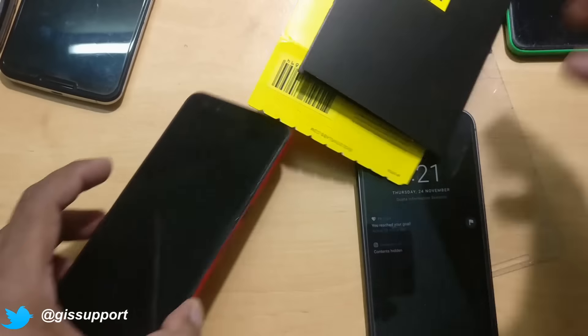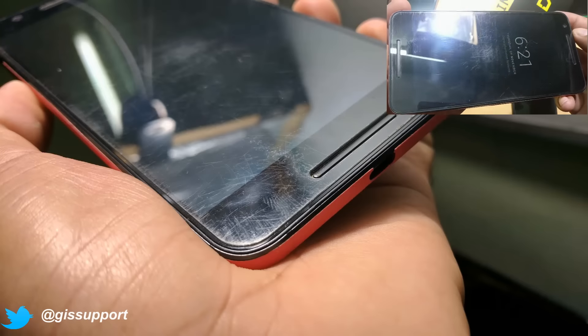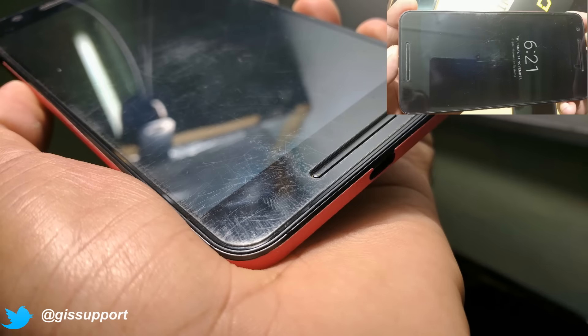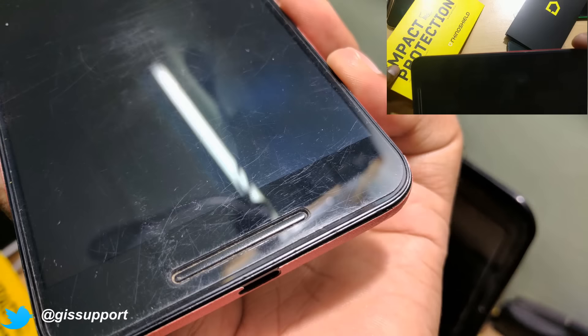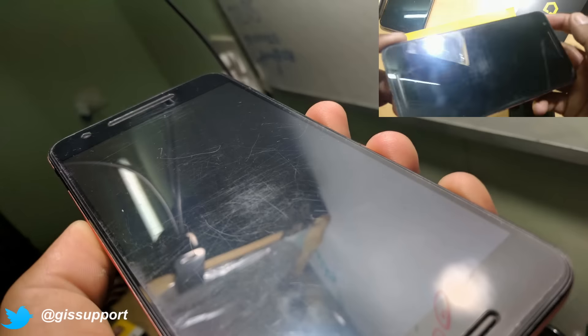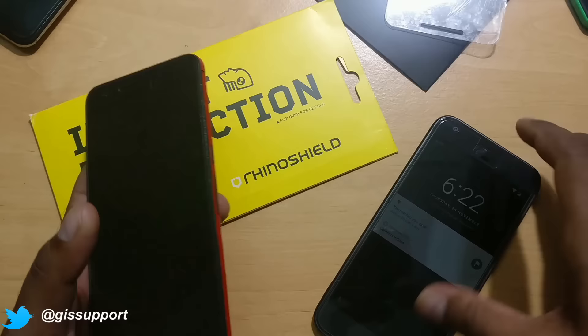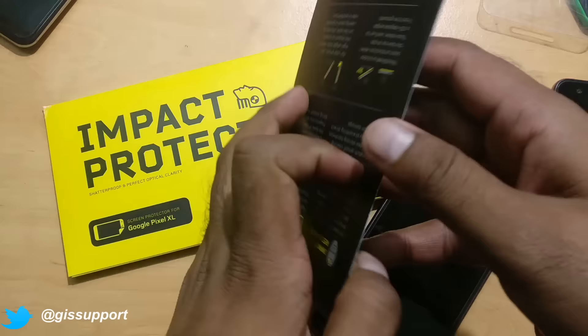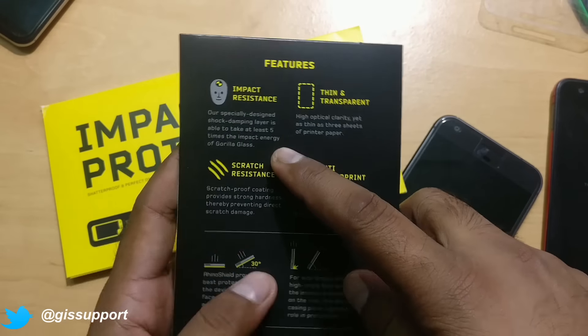Before we go ahead, I wanted to show you how it looks after two months of usage. You can see a lot of scratches on it, but to remind you — this is not scratch protection, this is impact protection. So there is no guarantee you won't get any scratches at all. Rhinoshield claims it has unique properties for impact resistance.